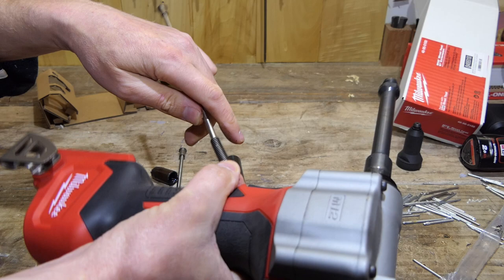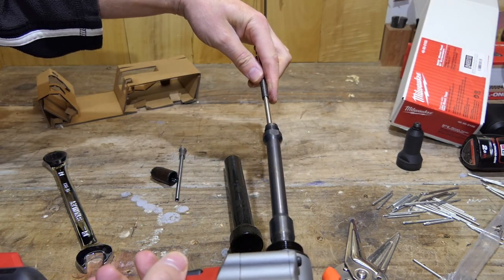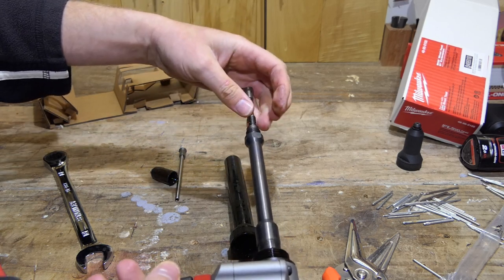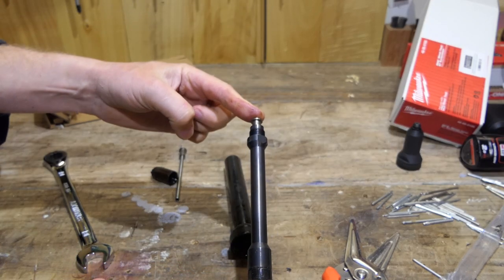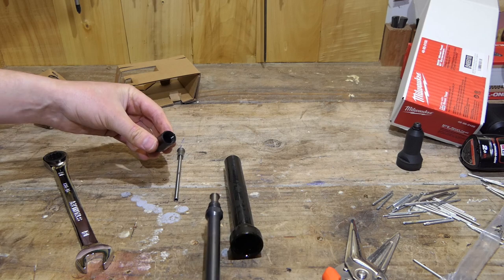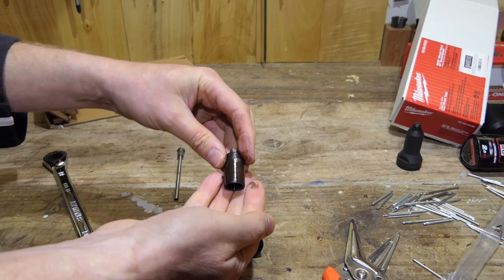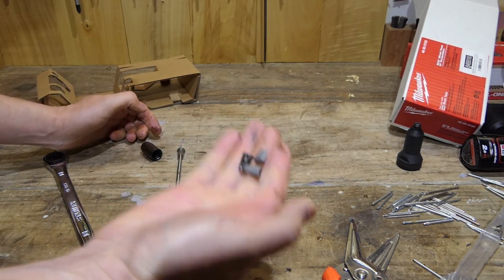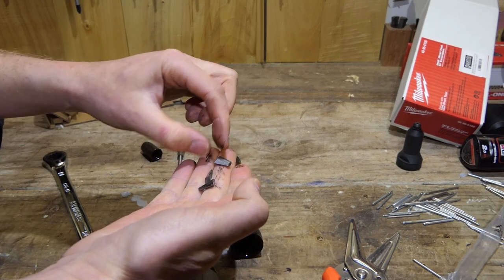We will then thread our spring onto our tube here, shove that in — there we go. All good. And we get our jaws out and we've got to poke them up the end of the other one. These are three separate pieces.